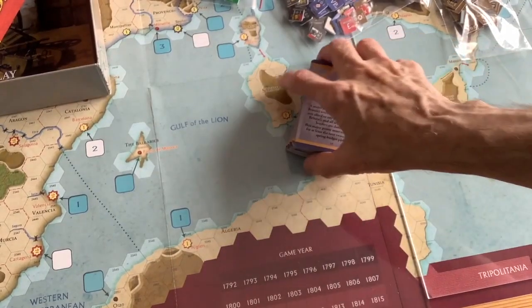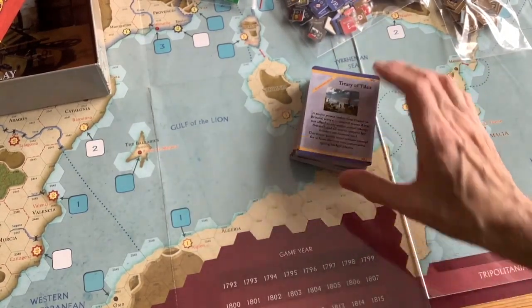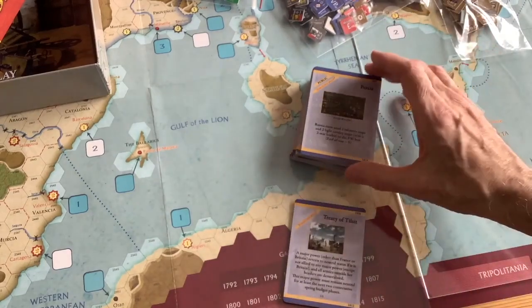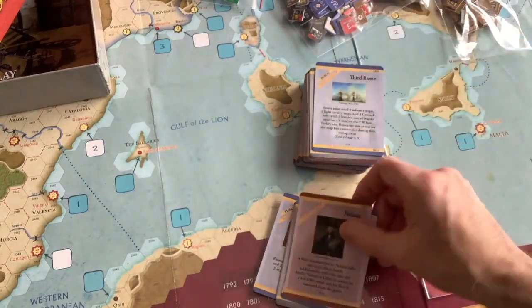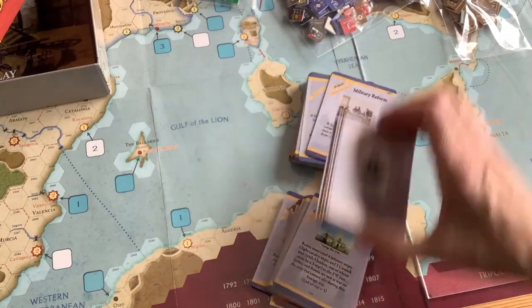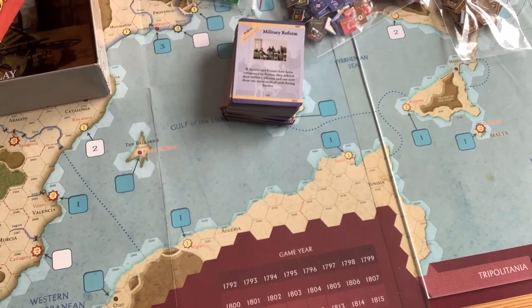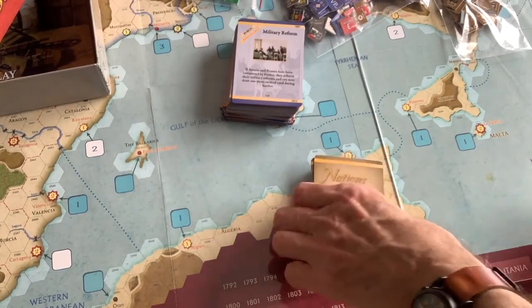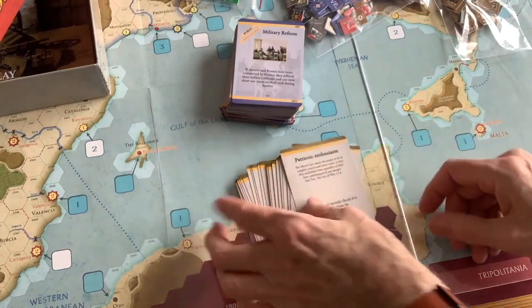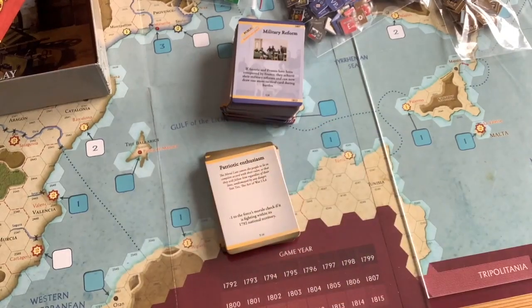The game comes with, I think, 150 event cards, but this is not a card-driven game. You do sort them by year, so there's a little bit of scripting, but I'm fine with that. The cards are colorful, detailed, and they add a lot of flavor to the game. You also get a tactical deck — reminiscent of the old 1776 Avalon Hill — which, if you have one card in your hand, will give you some advantage in combat. There are conditions for using those tactical cards.